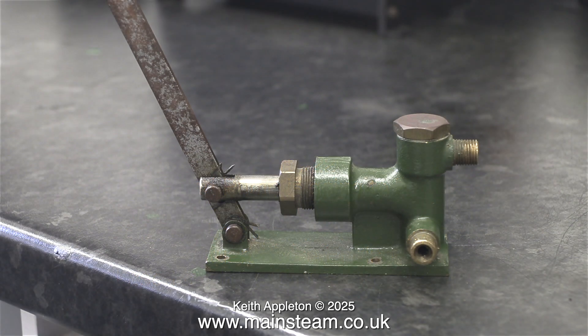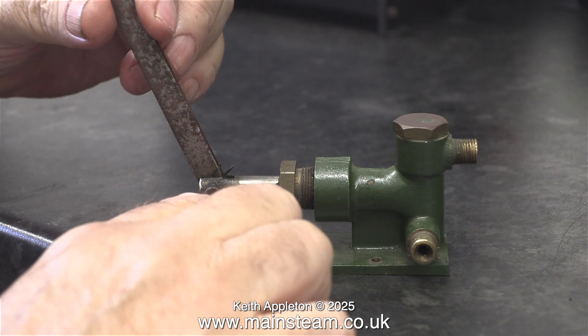Stuart hand pumps are a bit of a tradition. I don't personally like them very much because they are too big and clumsy and the pump ram is too small. The pump ram could have been a good bit bigger than this if you look at the design. But that's the way it is and I have to live with it.